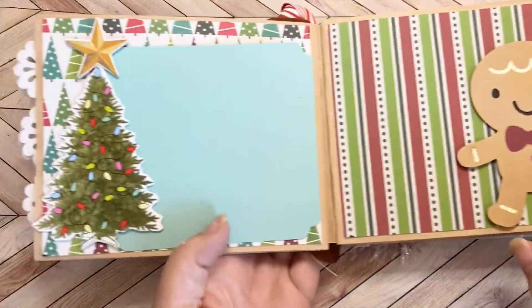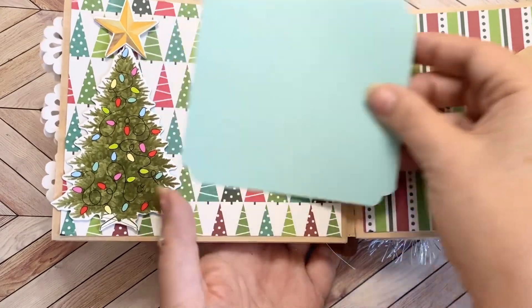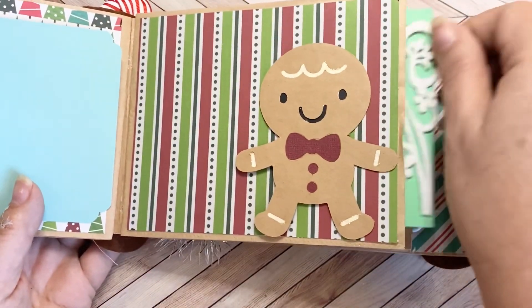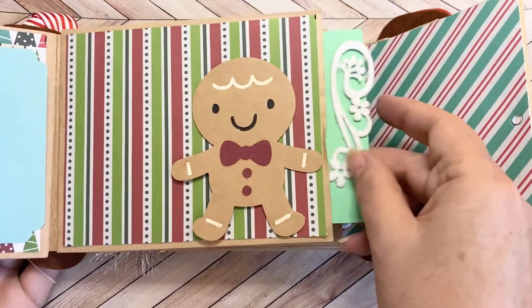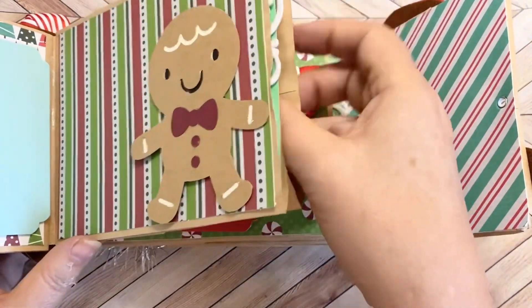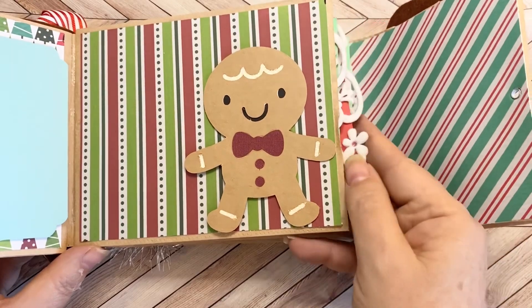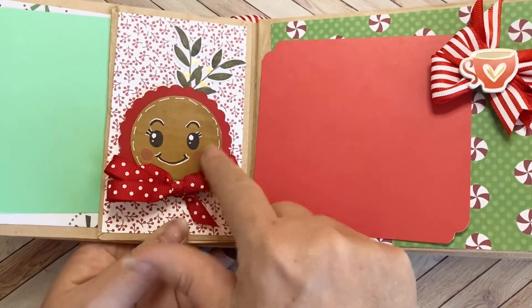Here's the second one. I've got a sweet Christmas tree on this side as a tuck spot. Here is a gingerbread guy. And then on this side there's a green one with that sweet trim on it, and there is also a red one in here with that sweet trim.